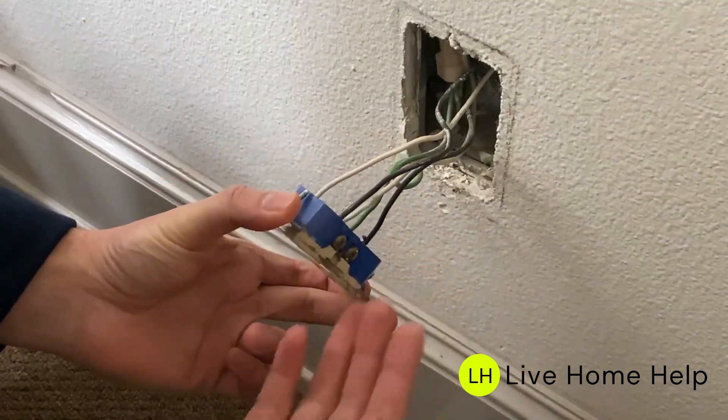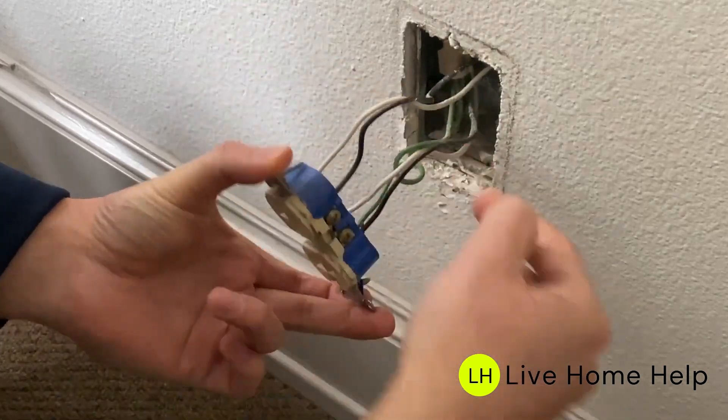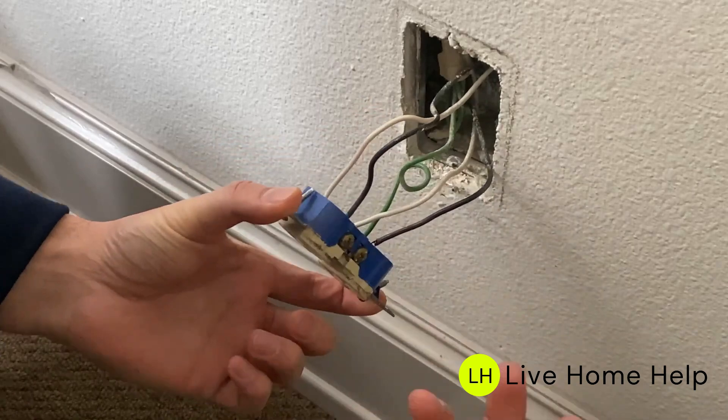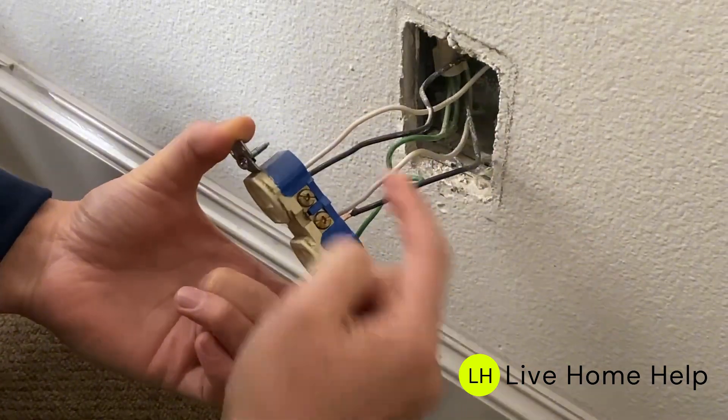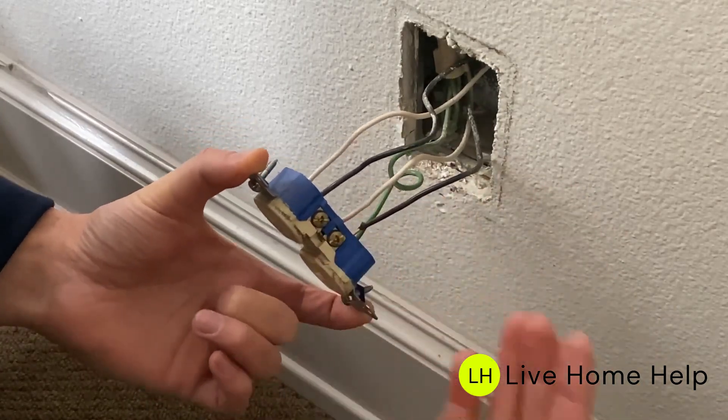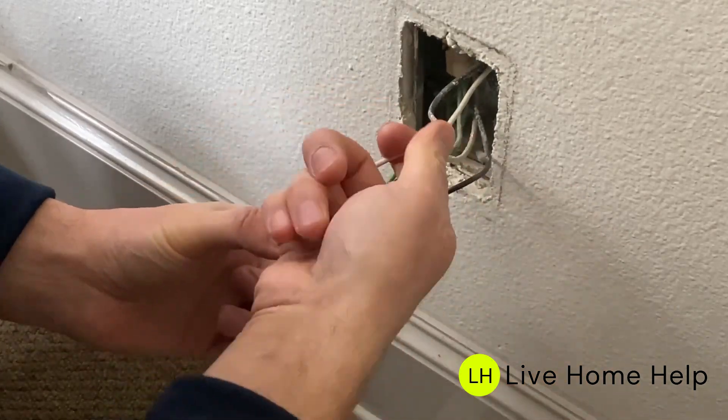When you remove the outlet, you might have a line coming in, a load, and sometimes just two wires. If you only have two wires, that's easier. Let's remove these wires and then turn the power back on to determine which pair of wires are our line and which pair are our load.